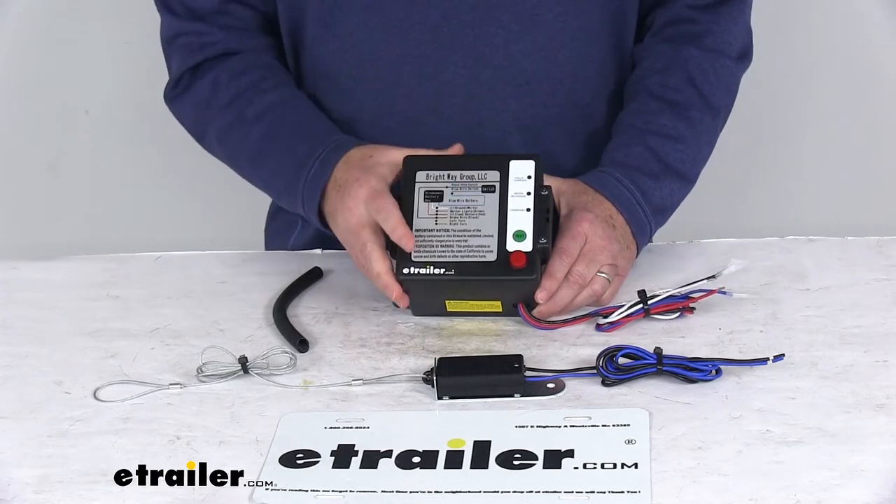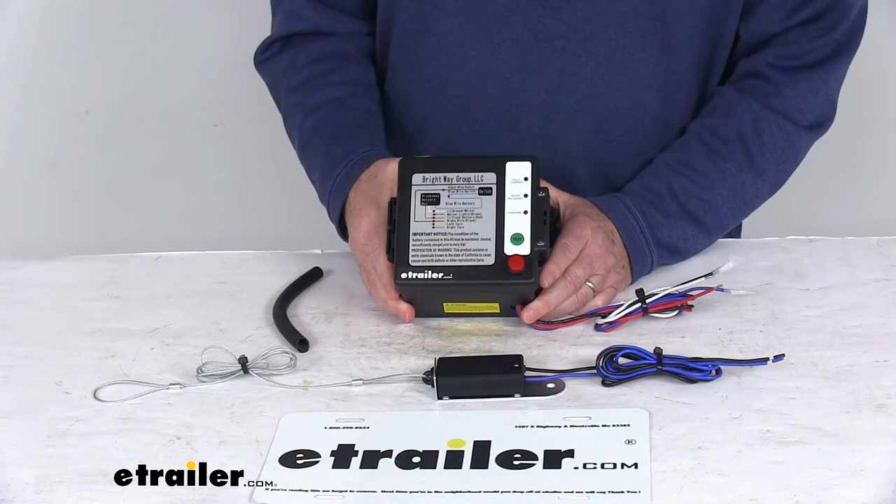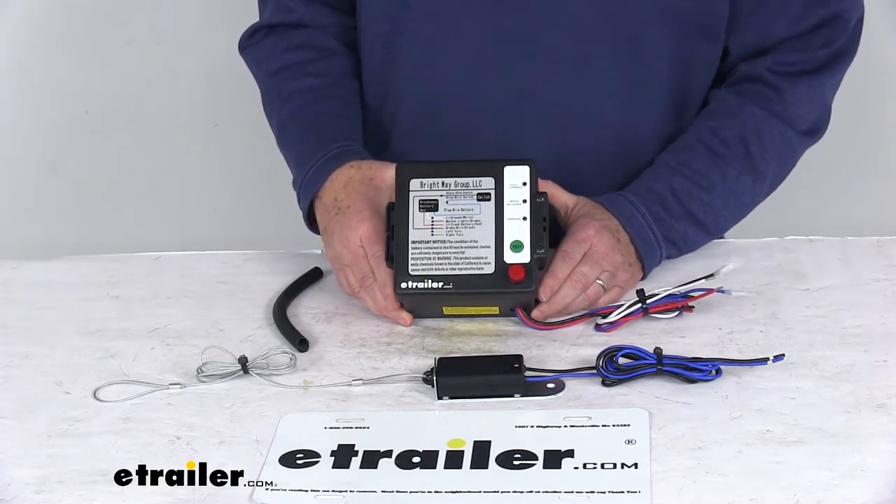This breakaway system will activate your trailer's electric brakes if the trailer disconnects from your tow vehicle. This kit is a breakaway ICU system, and that ICU stands for Incident Crisis Unit.